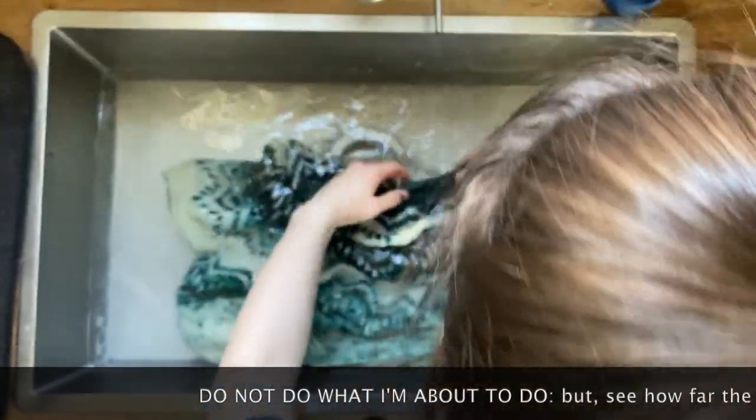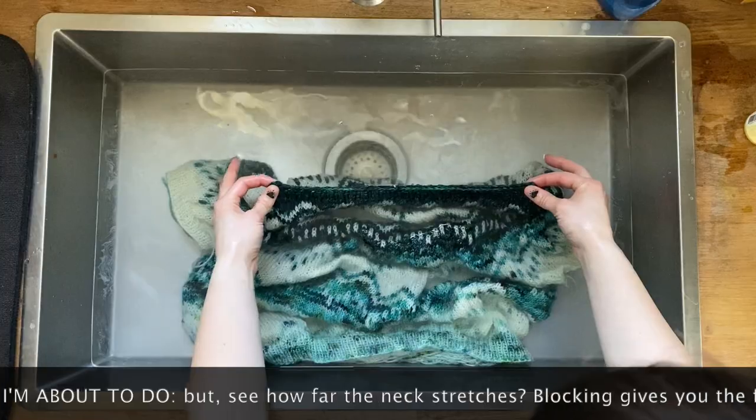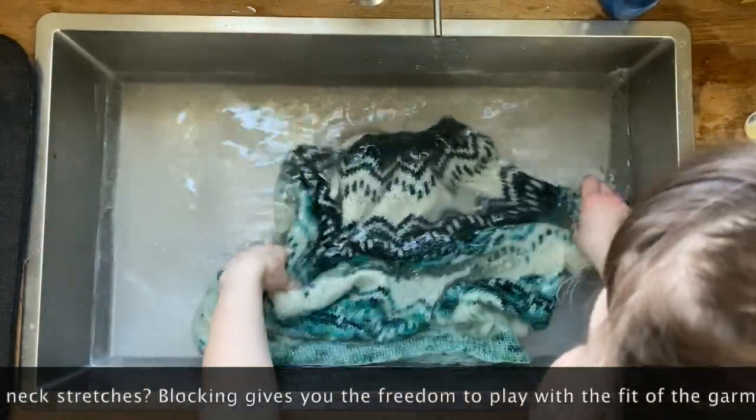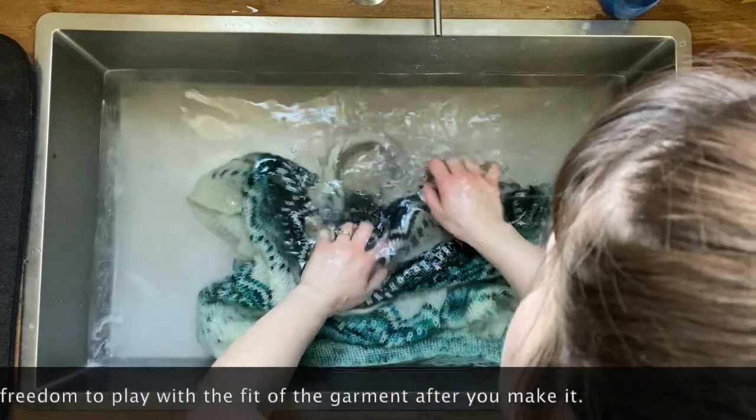Just for demonstration — see how far my neck can stretch? Wowza. So if you're using a natural fiber, it's definitely going to stretch, so just be careful.